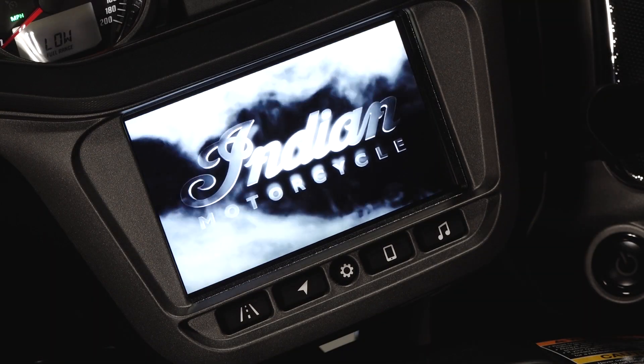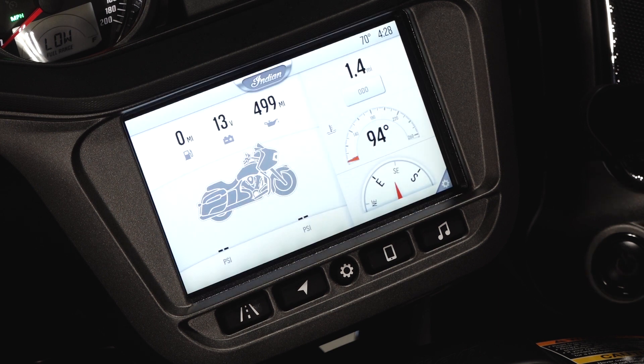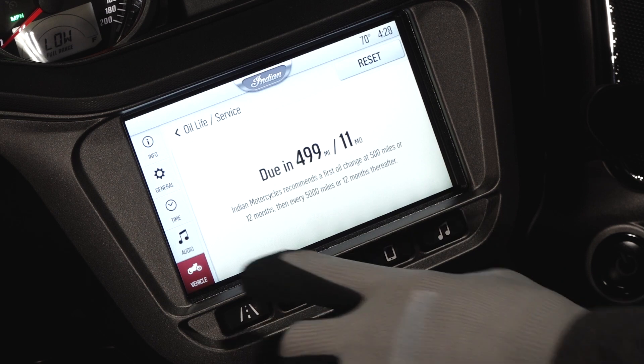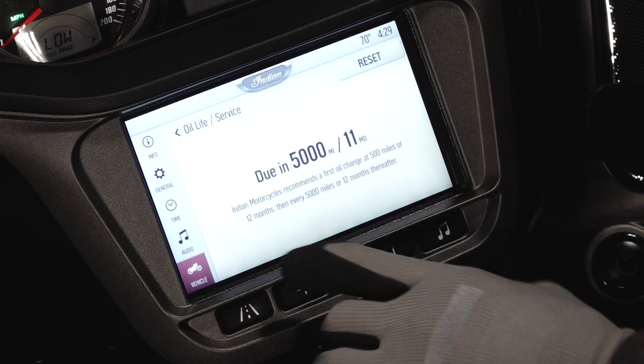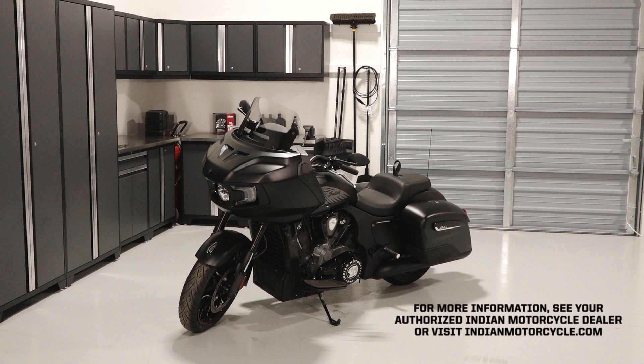Finally, power the bike on to reset the oil life. Press the control button on the ride command display. Select all settings and then select vehicle. Press the oil life or service option. Select reset in the upper right corner and then confirm. For more information, see your authorized Indian motorcycle dealer or visit IndianMotorcycle.com.